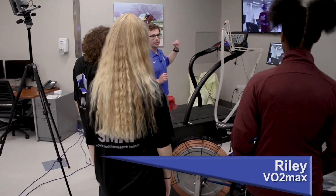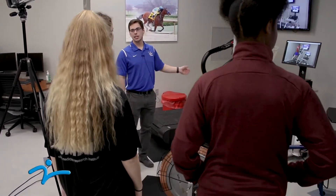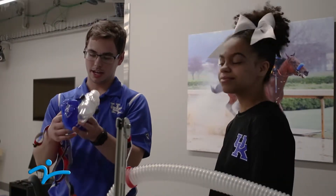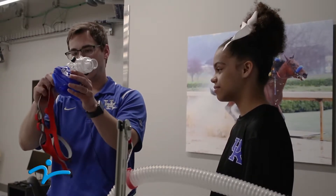These two stations we use to measure endurance and to measure power. Over here we measure endurance. We can actually measure how much oxygen you're breathing in while you're running. It's measuring the oxygen coming in and then the carbon dioxide coming out.